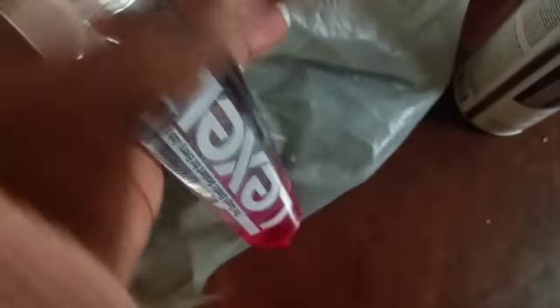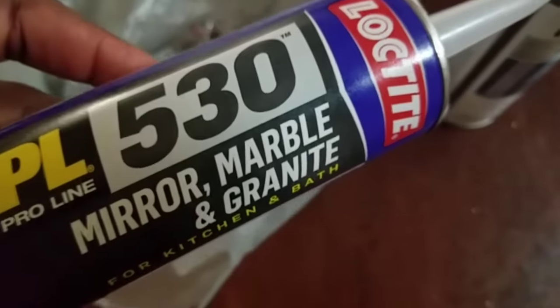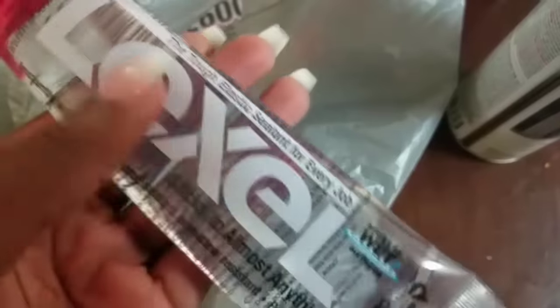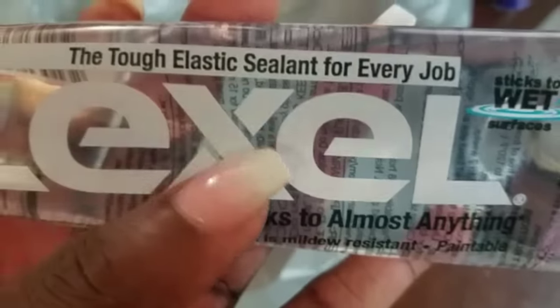Next you would need — this is the glue to glue your glass onto the cardboard box. You can tell I'm doing this for the first time. And this is called Lexel, and this is actually to seal the edges — it dries clear. It's like a silicone, and you know how on mirrors and glass you have that little gummy edge? Well this is it — it seals elastically, like a stretchy band, and it does every job as they say. You'll need this for sure.